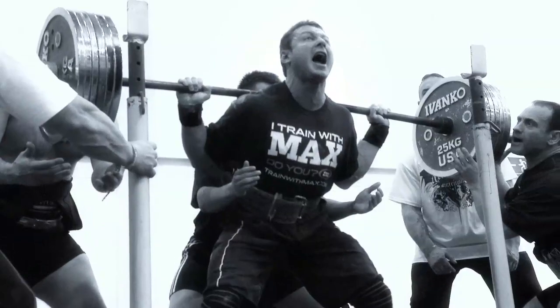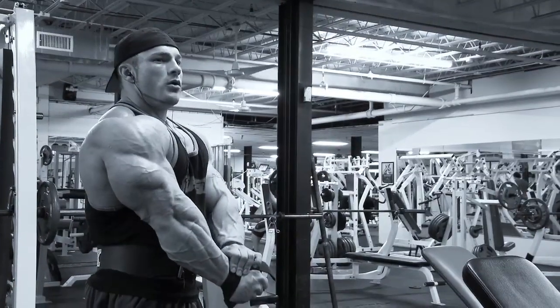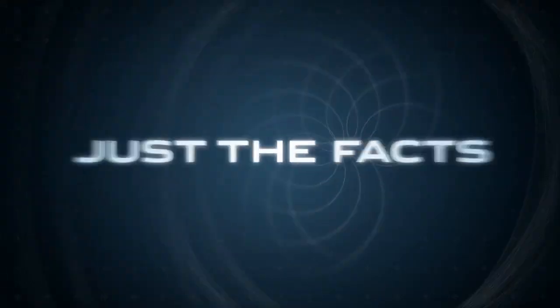Once the benefits of probiotics were brought to my attention, I knew I needed to put them in a great tasting product like MyoFusion. Here's just the facts.